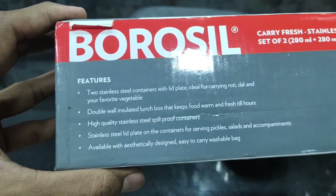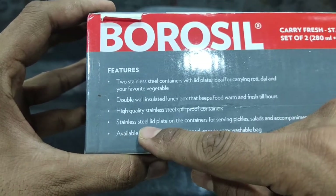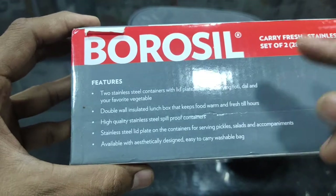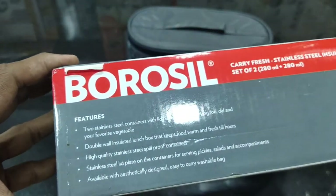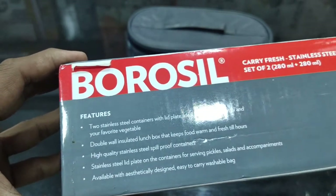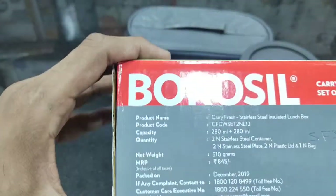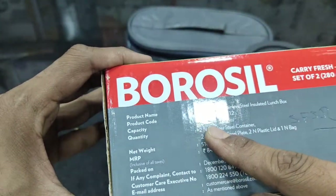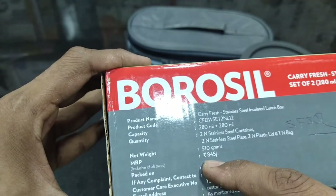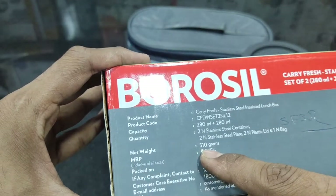It comes with 2 stainless steel containers with a plate, ideal for carrying roti, dal, and your favorite vegetables. It has double wall insulation. The high quality stainless steel lid and plate on the container allow you to use the top plate for serving pickles, salt, and other condiments. The bag is washable.